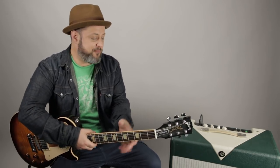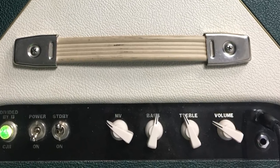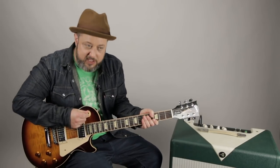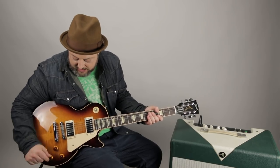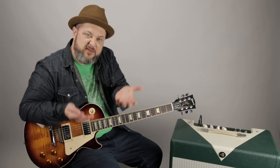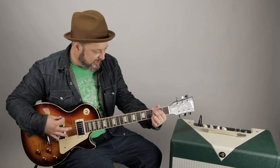I'm putting these two things together. The Les Paul is going through an 11-watt Divided by 13 CJ11, which is very similar to a Fender tweed amp — you can get very similar tones to a Champ or something like that. I'm also using the middle selector on the Les Paul, turning the front pickup down about two numbers and the bridge tone down a couple of numbers to even them out.